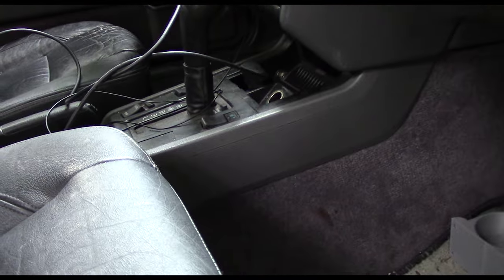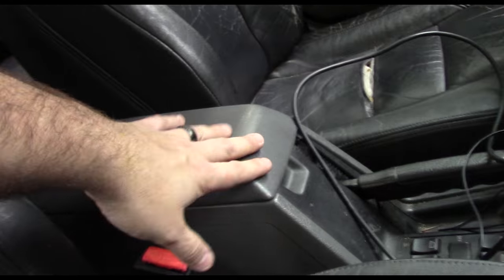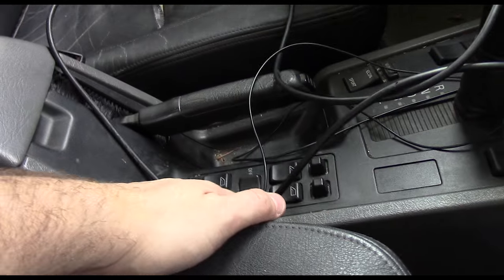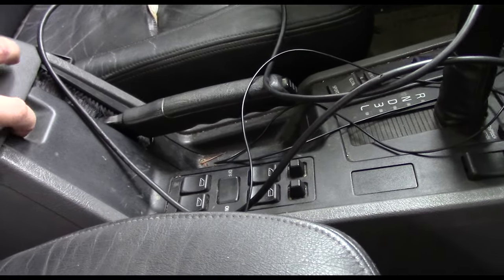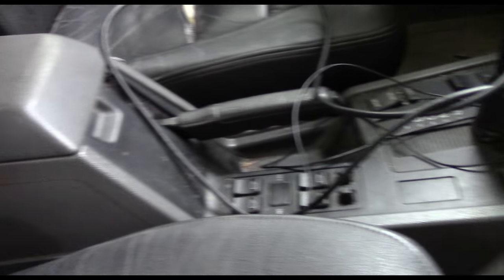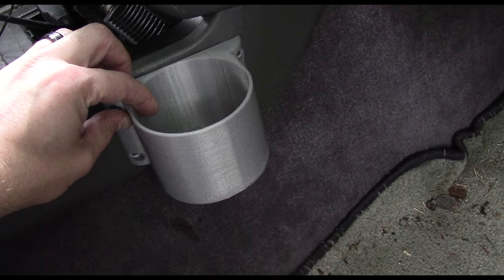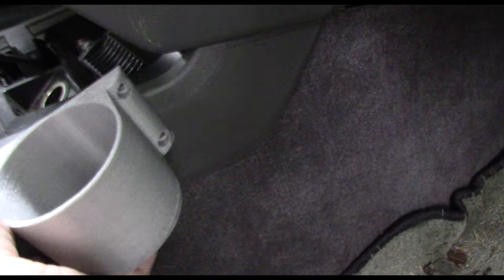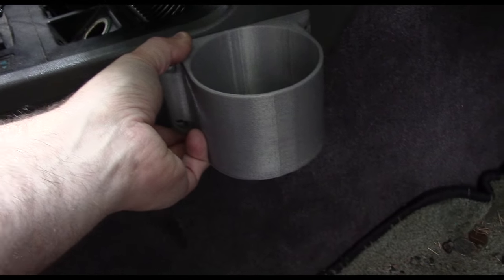The Volvo 850 didn't come with a good cup holder anywhere, unless you got a higher-end model. The more expensive models had a couple that come out this way, but they would go right over your window switches — which isn't exactly ideal when you have coffee and stuff leaking down. My plan is to take my 3D printed cup holder and put it somewhere about here, as far up as I can so it doesn't get in the way of the seat.